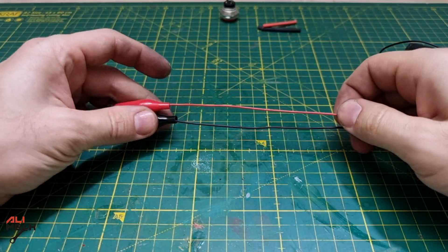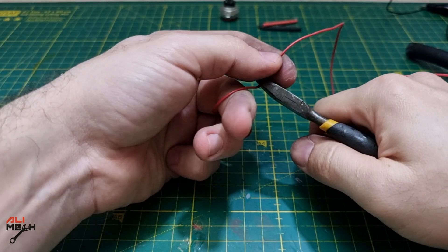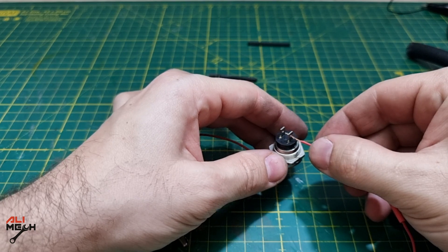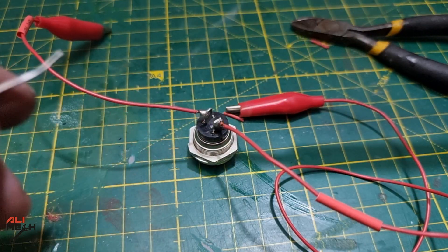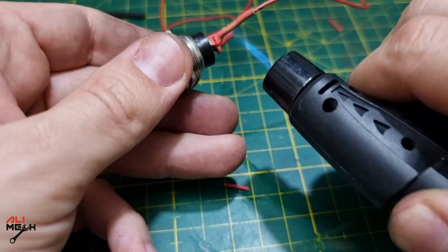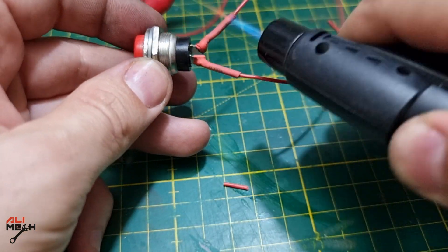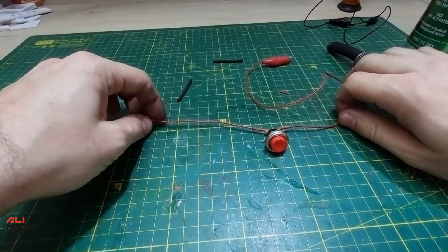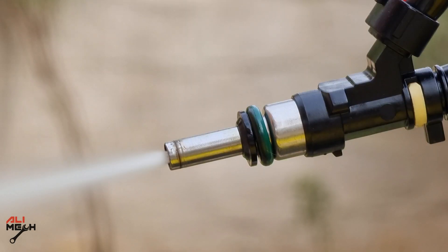Next we're gonna be working on the wire tester. Let's cut the red wire about that much and clean the ends. Put the shrink tubes on and solder the wires. The reason I use a push switch is because we're gonna be holding the fuel injector with one hand and the push switch and the carb cleaner with the other hand. We only need to open the fuel injector when we push the switch and off when we release it, making it work like it's on the engine.